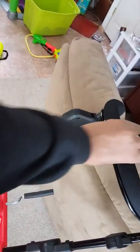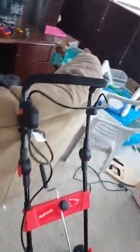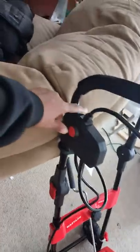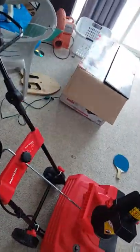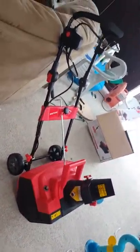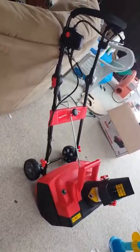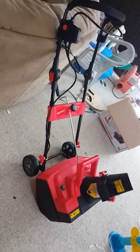Right here is the squeezable handle — mind you, I haven't used it yet, so I'll be testing it out. And then this button is to start — you push that and begin to work. I will be back to show you how this thing actually works, so see you in the next video!